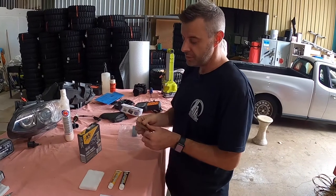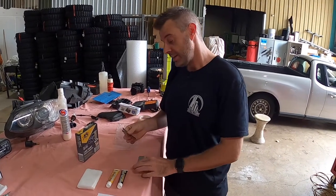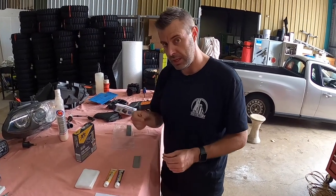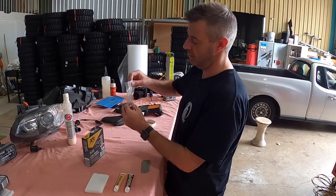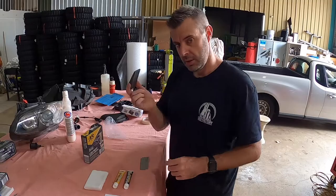Now this is only 3000 grit so it's a very light grade. It's still pretty ballsy hitting paintwork with wet and dry when you haven't got a machine polisher to finish it.